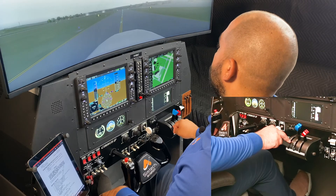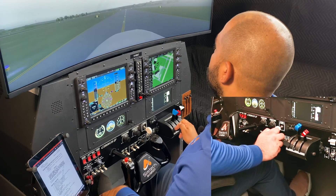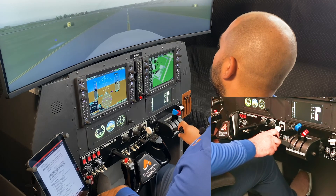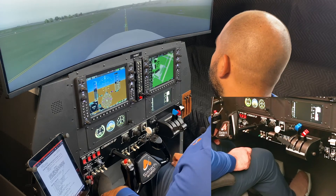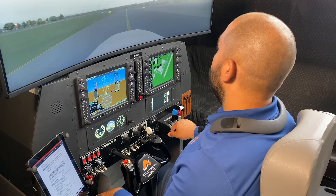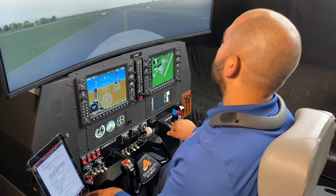Once we are going straight, it requires constant adjustments. If we are a little bit fast, we'll bring the power back to idle. If we're a little bit slow, we will add a little bit of power. So at this moment I'm power to idle and we're just coming along — it still requires constant correction.